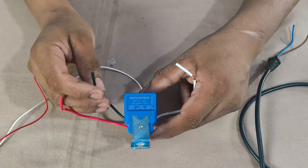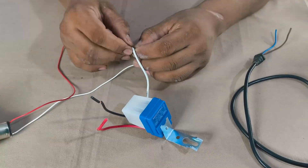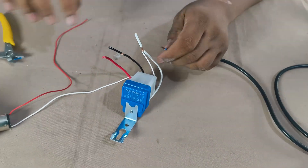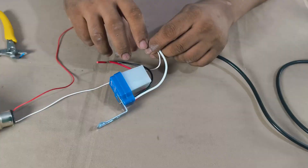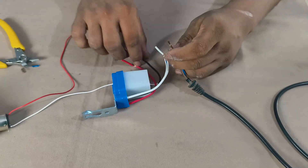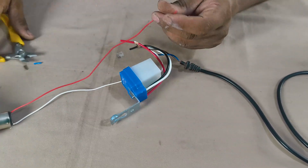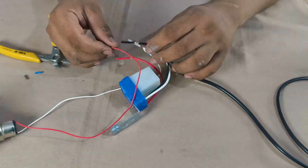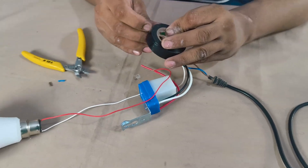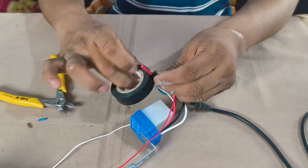I'll now connect the wires step by step — joining the neutral wire with the power cord, then connecting the black wire with the power cord and the red load wire with the bulb's other terminal. Finally, I am securing all the joints properly with tape to prevent any short circuit.